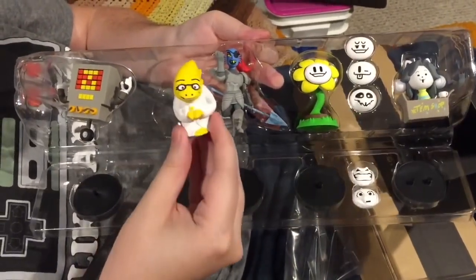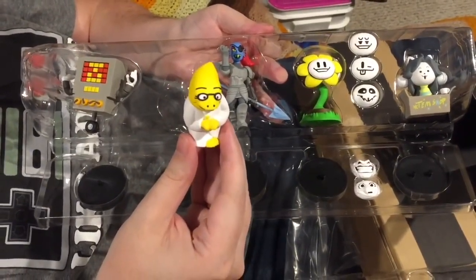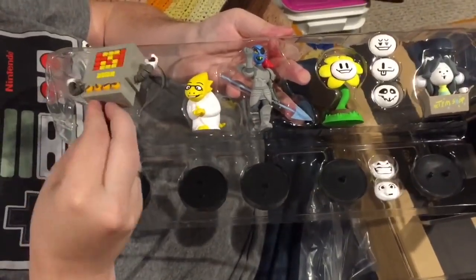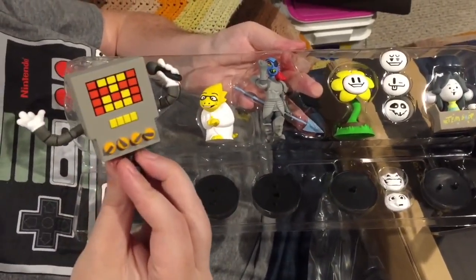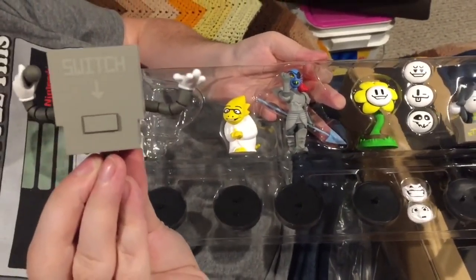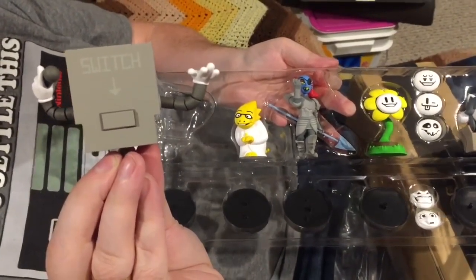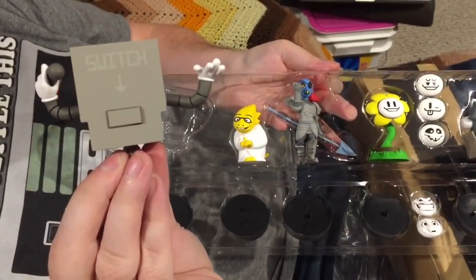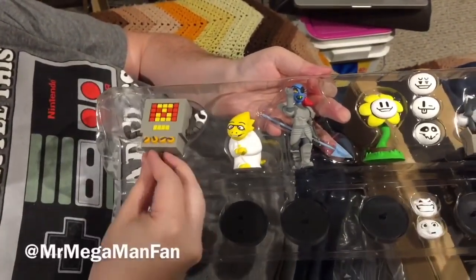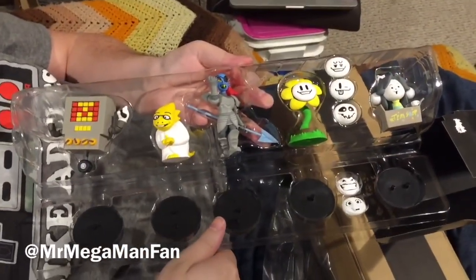Some would say I'm Alphys because she is such an otaku nerd, and I guess I won't reject that comparison. And yes, Mettaton complete with a switch on the back. You know what — they're going to have to make a Series 3 so we can see how Mettaton looks when you flip the switch. That's the only thing missing from this set. I am Mr. Mega Man Fan — this is Undertale Series 2, available from Fangamer.com.